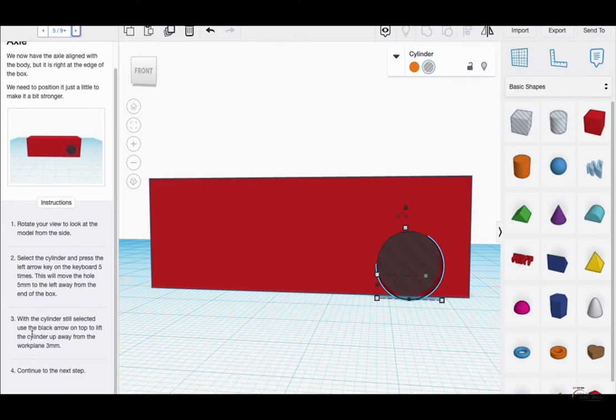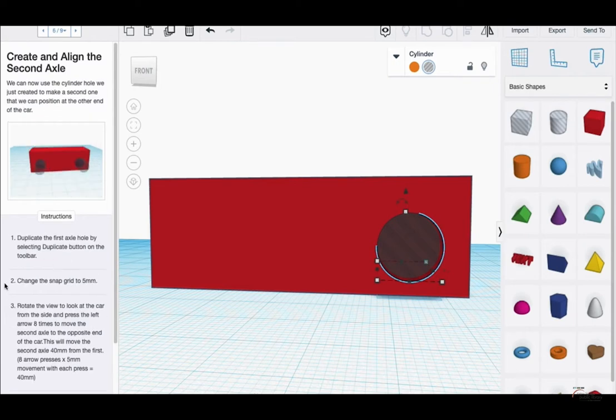With the cylinder still selected, use the up arrow to lift the cylinder three millimeters up from the work plane. You'll see an arrow showing your position moved upwards. Duplicate the first axle hole by selecting Duplicate on the toolbar — I'm clicking on it and there is a double there.